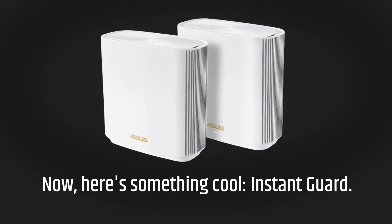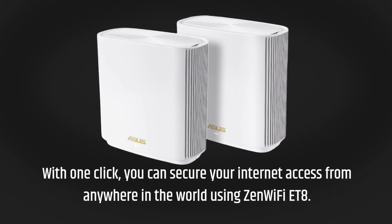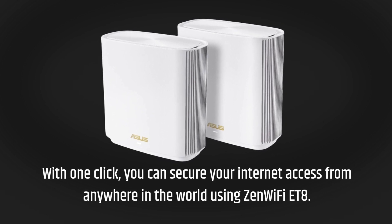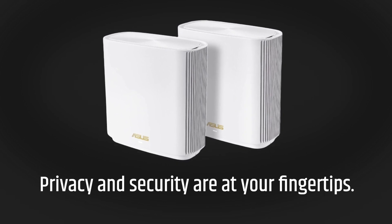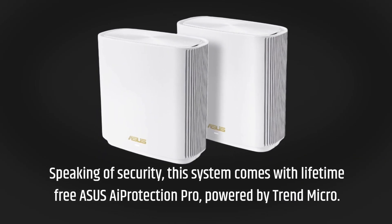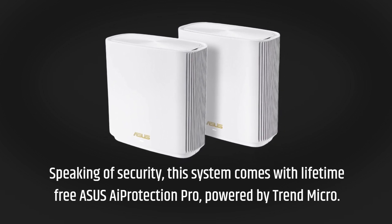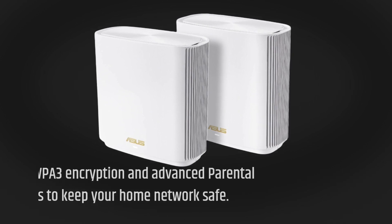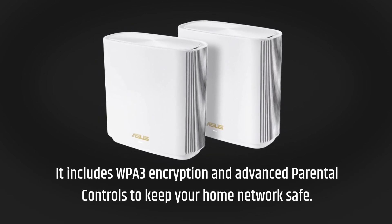Here's something cool — Instant Guard. With one click, you can secure your internet access from anywhere in the world using Zen Wi-Fi ET8. Privacy and security are at your fingertips. Speaking of security, this system comes with lifetime-free Asus AiProtection Pro, powered by Trend Micro. It includes WPA3 encryption and advanced parental controls to keep your home network safe.